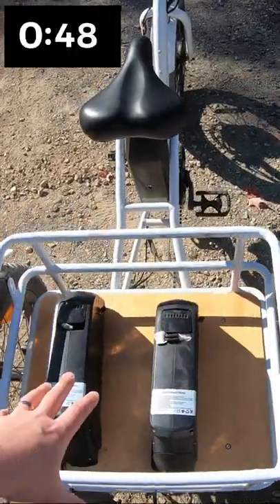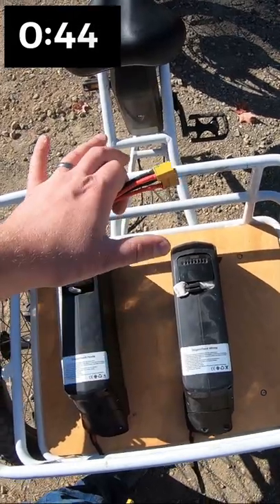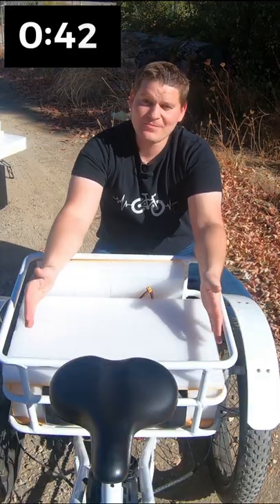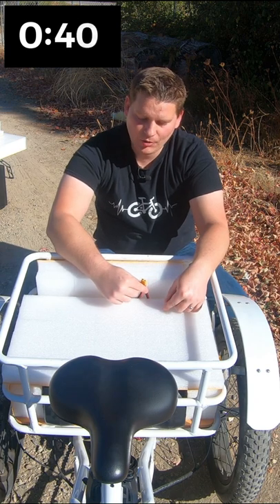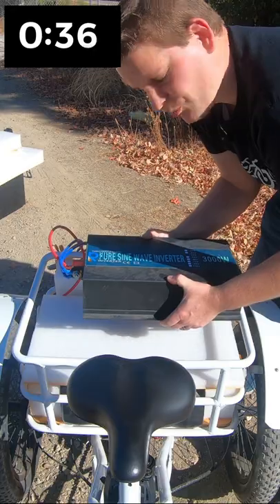We're using two extra batteries. I have a parallel connector. Both of these batteries are fully charged. We need something to change DC power over to AC — this is a 3000 watt inverter.